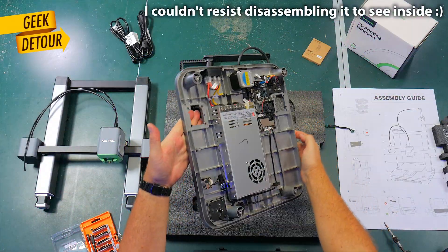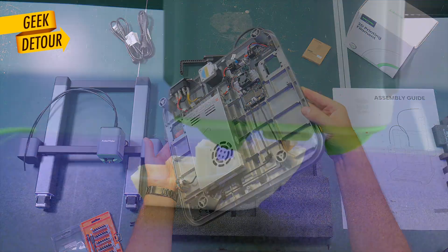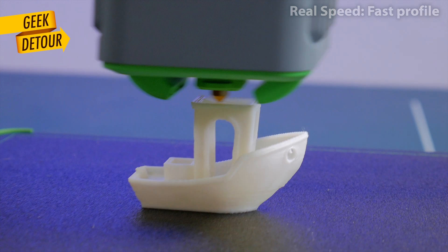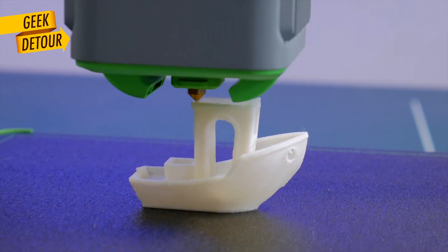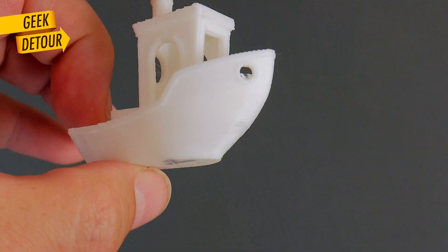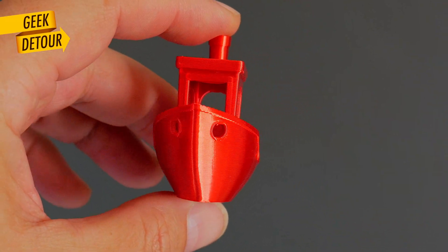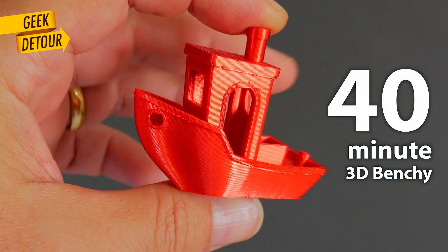The M5C is solid and really fast. Look at that — it can make an okay Benchy in 16 minutes. I tweaked the profile and got a very beautiful one around 14 minutes.